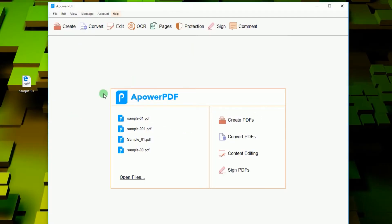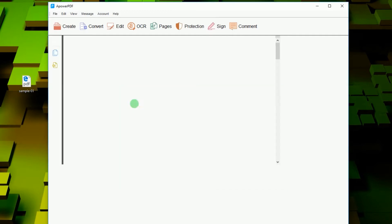Once it is installed, open the tool and load a PDF file into the editor by clicking Open Files, or simply drag the file into the program's interface.